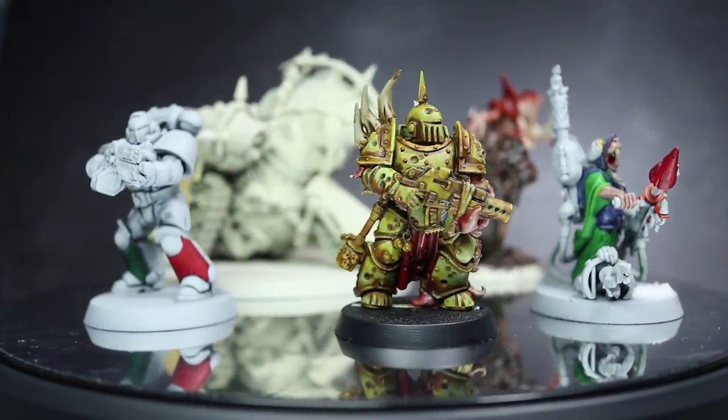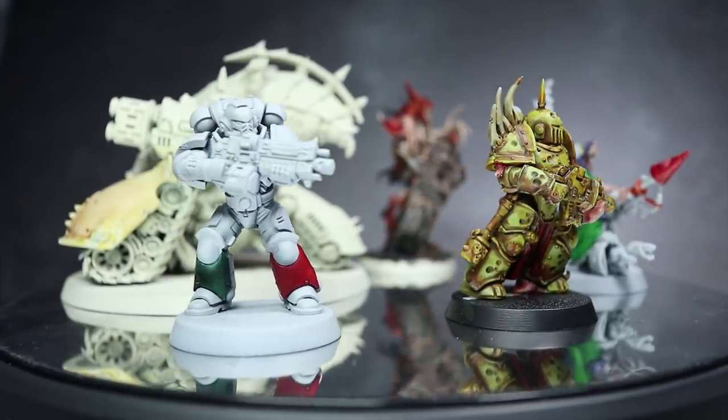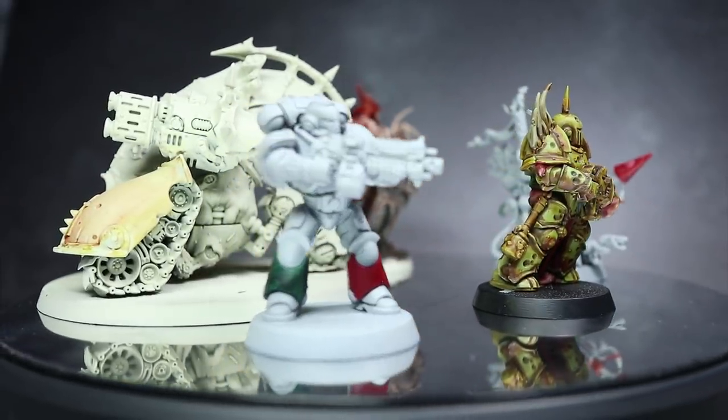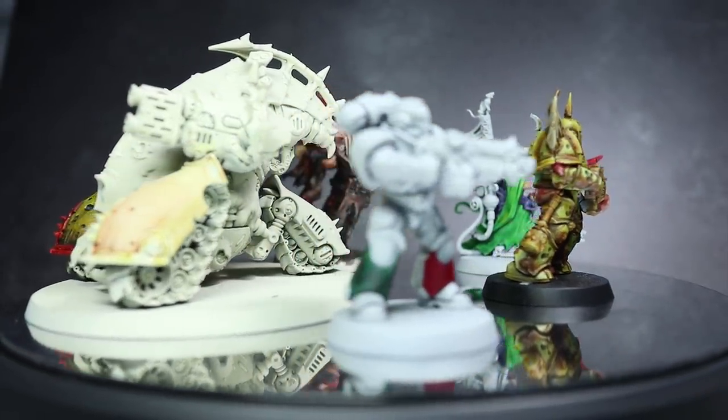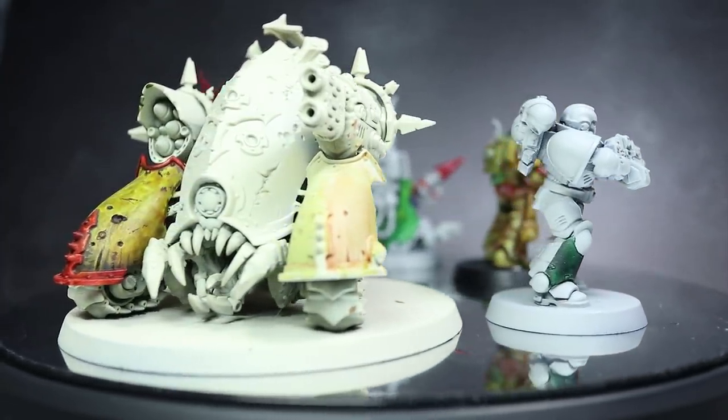Hi guys, PeteTheWarGamer here and in this video we are going to have an informal chat about contrast paints. In case you are unaware, these are the brand new range of paints that Games Workshop officially announced at Warhammer Fest after a few months of teasing what they would be. It was there that we had the contrast paints first revealed to us.